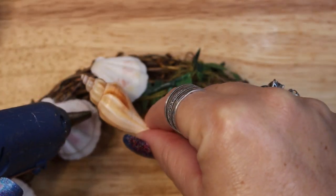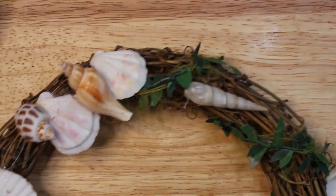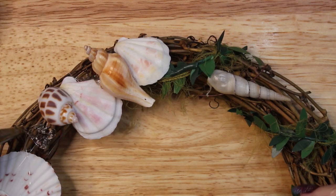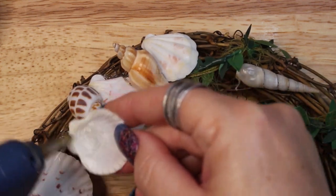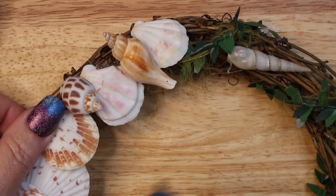Until I ran out of glue stick and my glue gun, which seemed to happen a lot. This project takes a lot of hot glue because the grapevine wreath is not a smooth surface to glue onto, so you might have to coat your shells a few times to build up the glue.